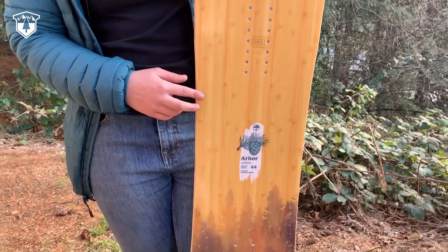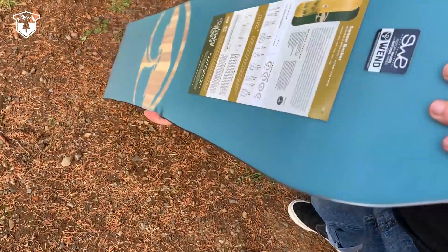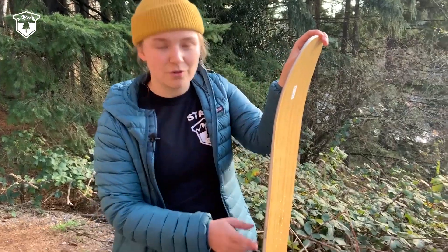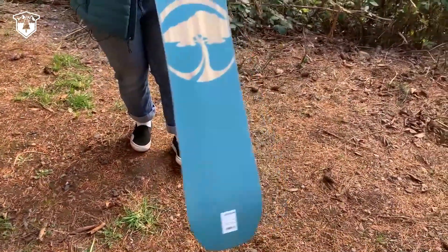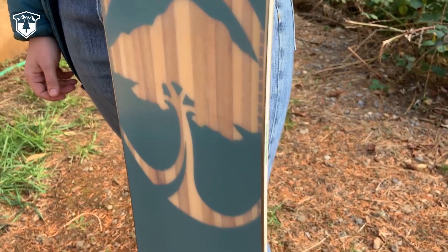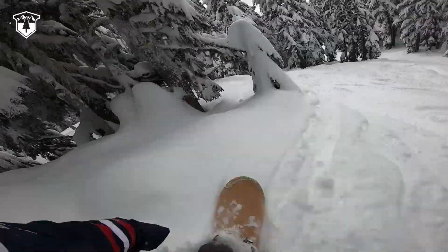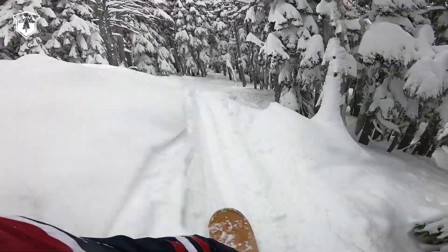This is the rockered version, so it's a little bit more playful and it floats better in the powder. To add some additional stability on the hard pack, they have the grip tech here at the contact points. This board is made with bamboo, so it's much more playful and light, allowing you to really maneuver and manipulate it in the park or giving you a poppy ride while hitting some powder.